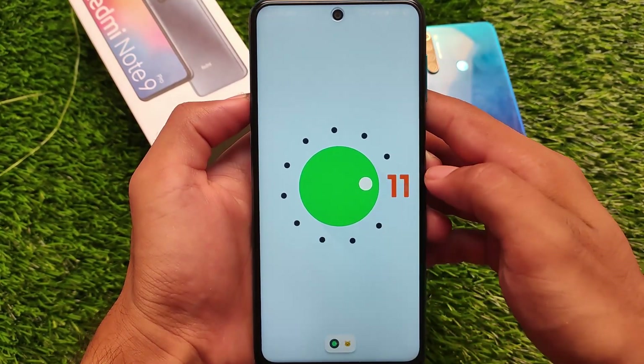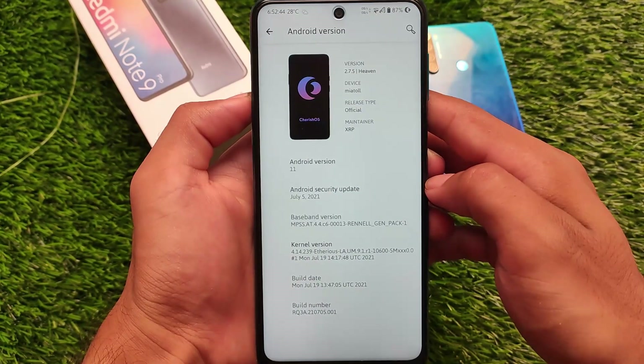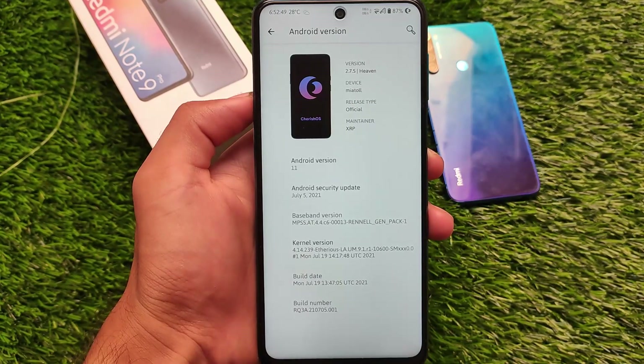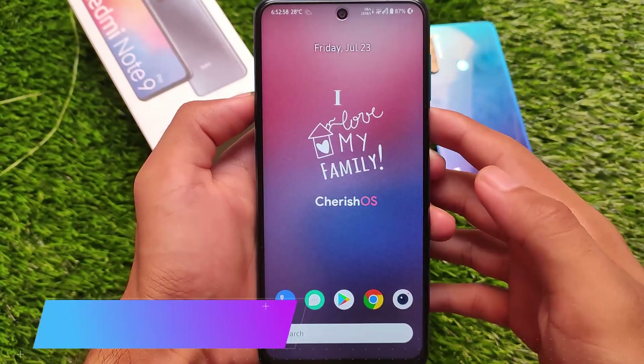As expected, it's based on Android version 11, and it comes with some Android 12 features — Android 12 volume panel, Android 12 style brightness slider, and a lot more things. If you want to check out the customizations, the link for that video is also in the description.